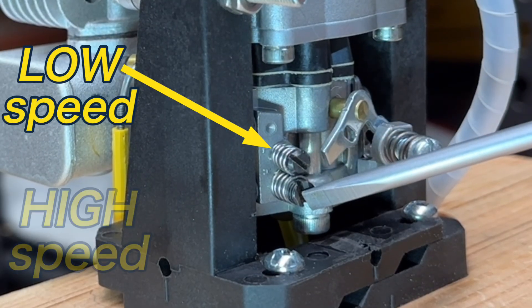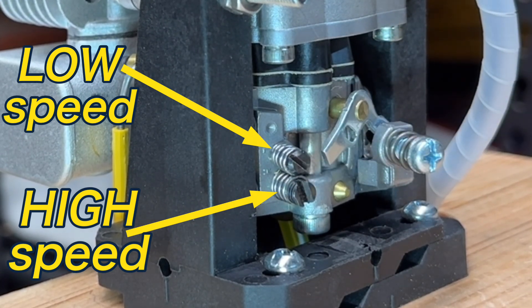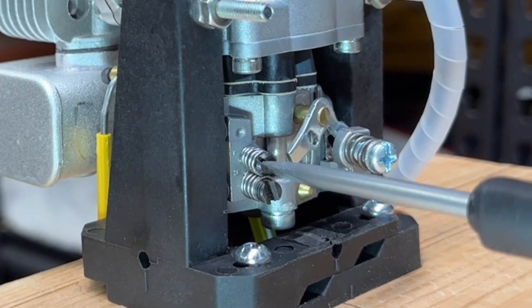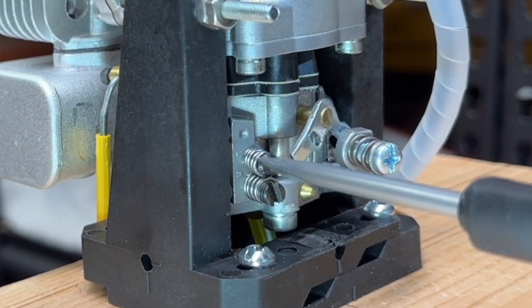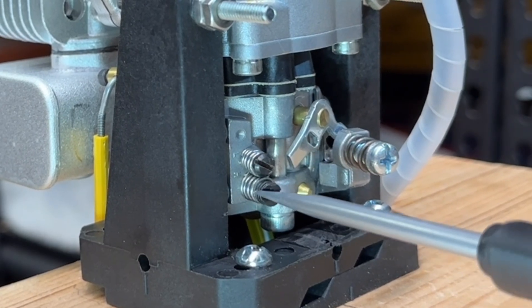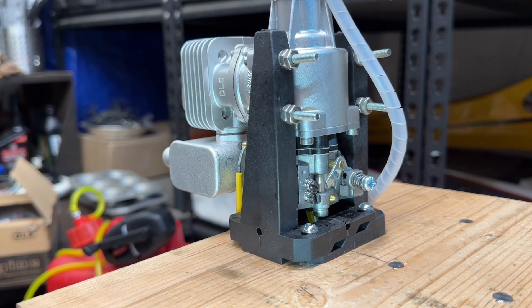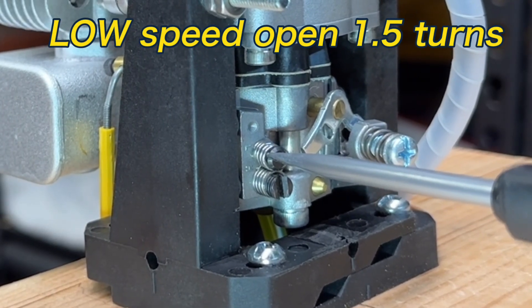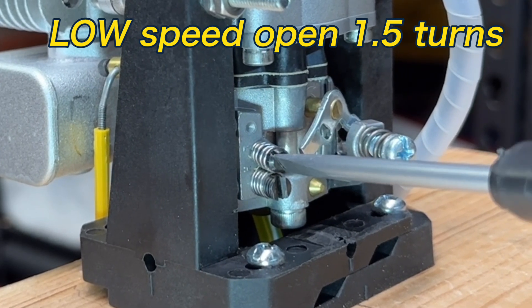Here is the low and the high speed needle adjustment screws right here. They've actually marked an L and an H on there for us, which makes it easier for us to locate them and determine which one's which. Per the factory settings, I'm going to go ahead and close these off - you turn them clockwise to completely close them. That one's closed, that one's closed also. Don't want to over-tighten them. The low speed is going to be open one and a half turns. There's a half, there's one, and there's about one and a half right there.